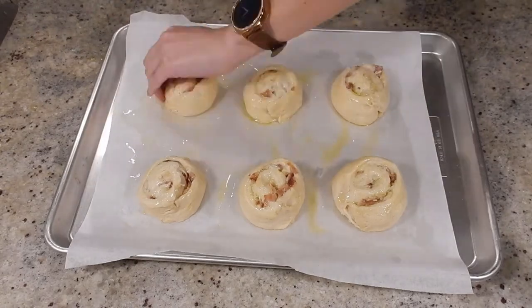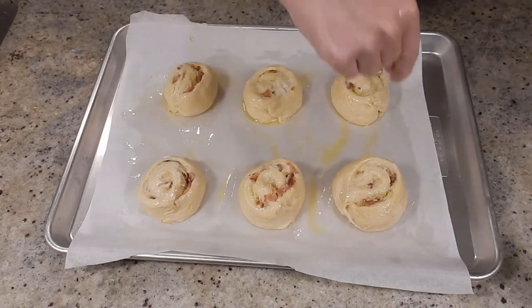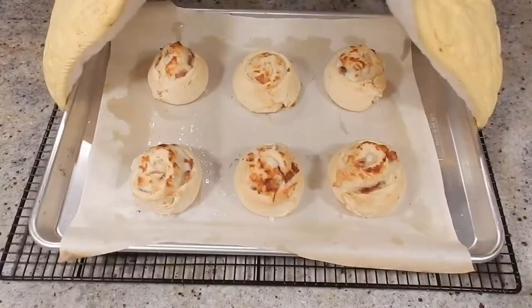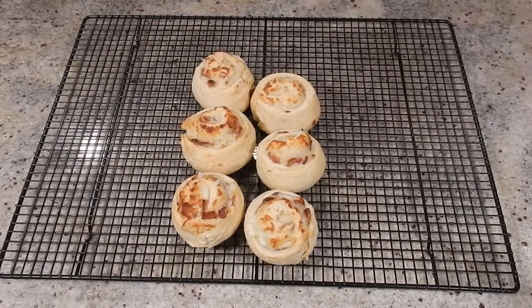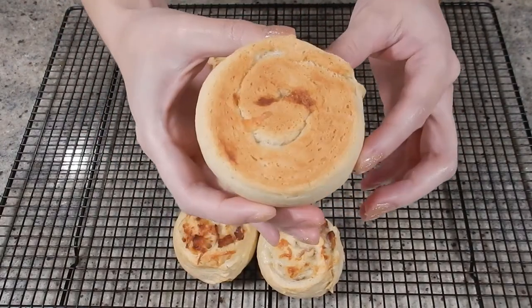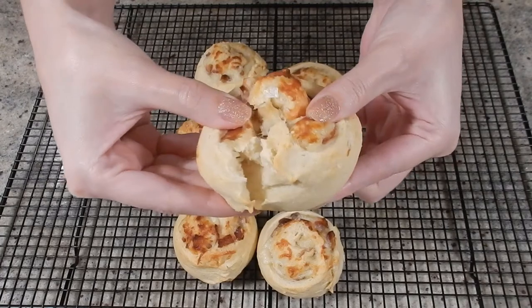Grease the tops with olive oil, and you can sprinkle with a flaky salt like Maldon. Bake for 10 to 15 minutes at 425 degrees Fahrenheit. And this is what your final product looks like — they're beautiful and golden on top as well as on the bottom. The sides could certainly use some more color. They break apart very well, and you can see those layers of bechamel, cheese, and bacon — and in my case, garlic — throughout.